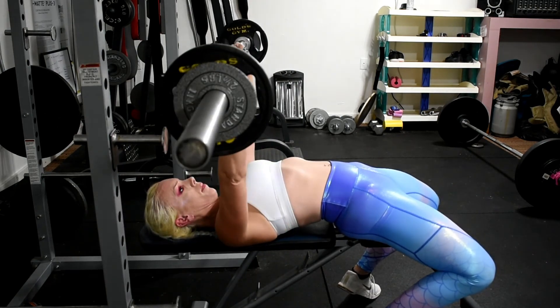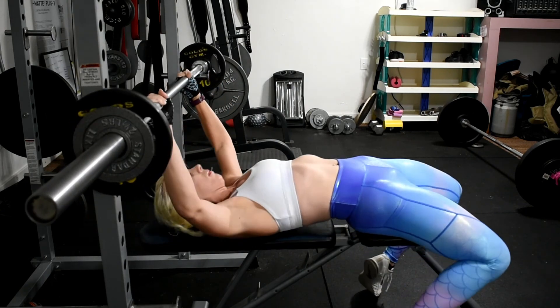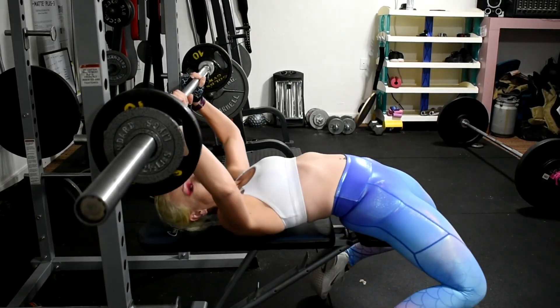So we're going to start with barbell bench press. I'm not doing a ton of weight here because I'm doing more reps than usual. So we're going to do a couple sets of those and then we're going to move on to some back work.